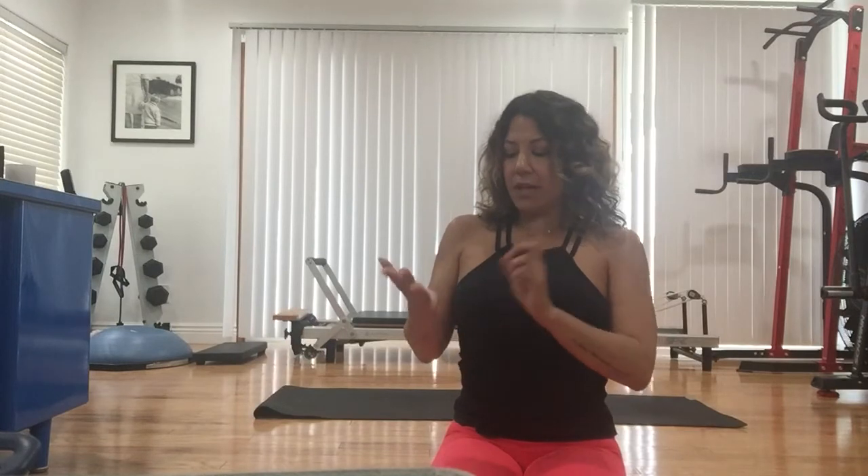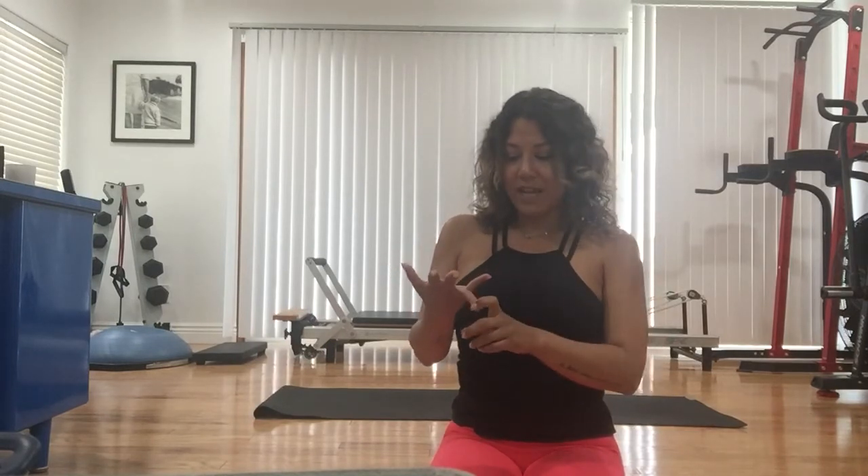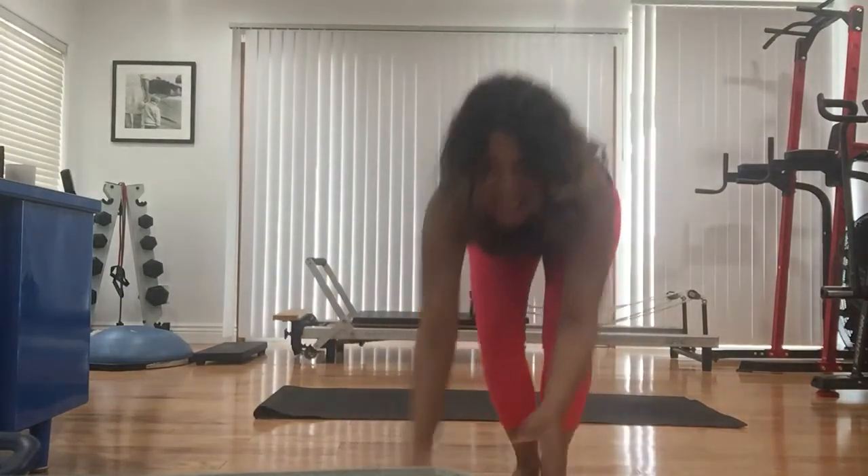Hey guys, it's Monique Jamie here from Newport Beach. Follow me on Instagram at Pups and Pilates Monique Jamie. Today I have a little bit of an athletic style workout — it's not quite Pilates, not quite athletic standing conditioning, it's a little bit of everything. We're not using any weights, just using the mat. Let's get started.